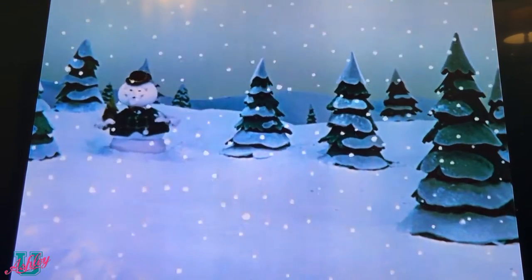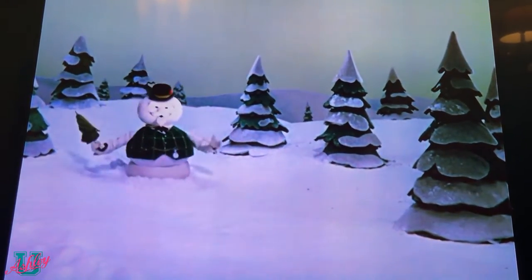If I live to be a hundred, I'll never be able to forget that big snowstorm a couple of years ago.